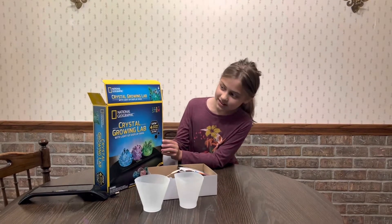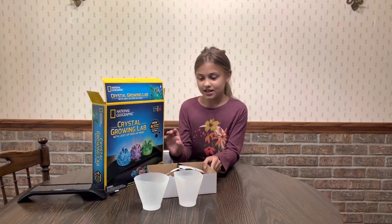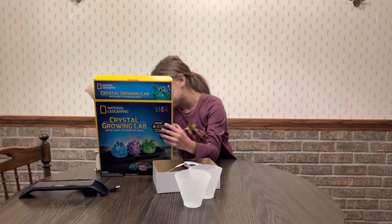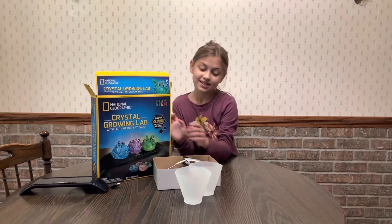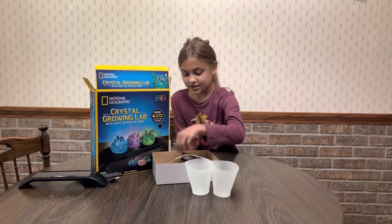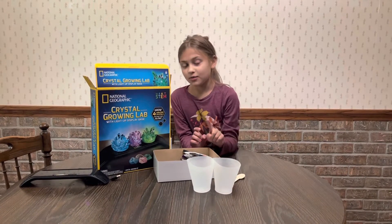So we are doing this crystal growing kit from National Geographic. What comes in it are two chambers — these are the chambers. We've got this wooden spoon to stir it. And this is part one.